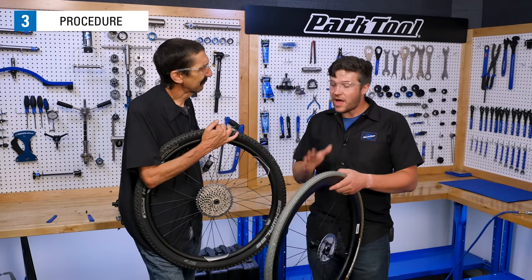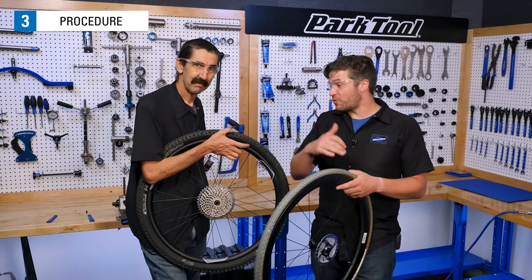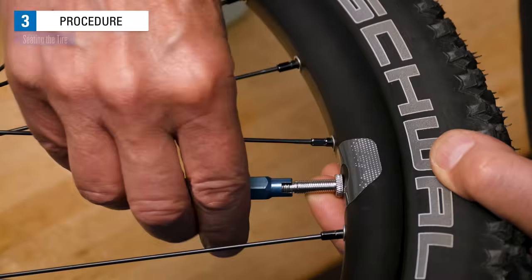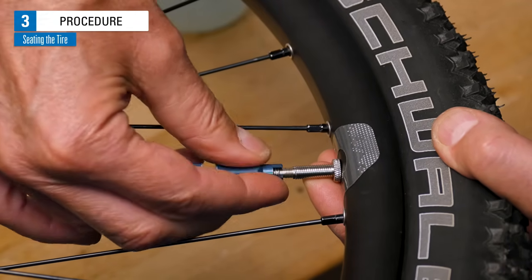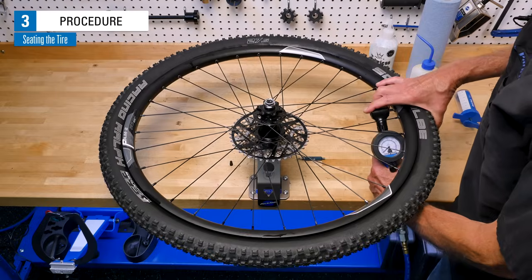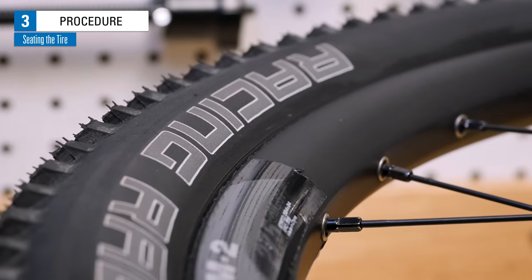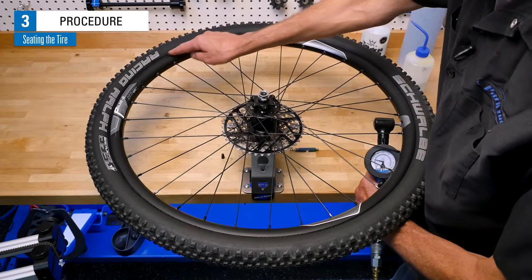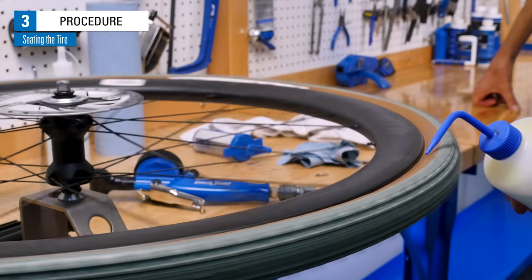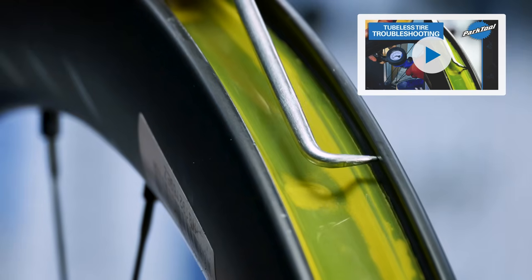Whether you've already poured sealant into your tire or will be injecting it momentarily, the next step is seating your tire, and that process is the same for both methods. Remove the valve core — this helps get air into the tire quickly. Apply some soapy water to the bead on both sides, as this can help seal the bead-to-rim interface. Now inflate. You may hear loud popping noises as the tire seats into place; however, be sure not to exceed the maximum pressure for the tire or rim. You can tell the tire is seated by looking at the bead line — it should be consistently visible at the same distance from the rim all the way around. If the bead is still not seating properly, try deflating, reapplying soapy water, then re-inflating and inspecting. If it is still not working, check out our tubeless tire troubleshooting video.